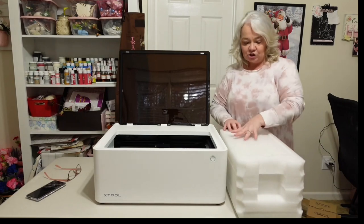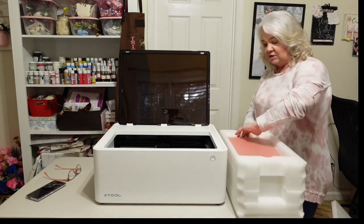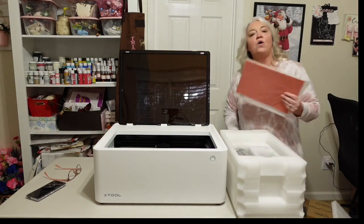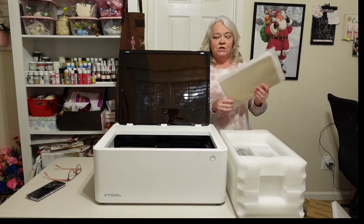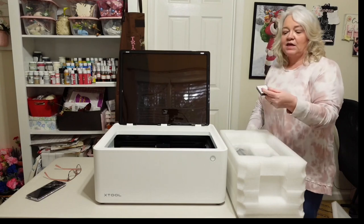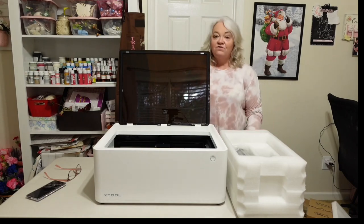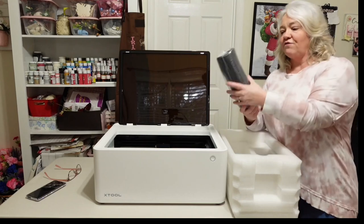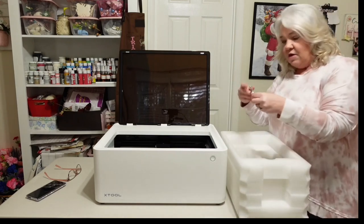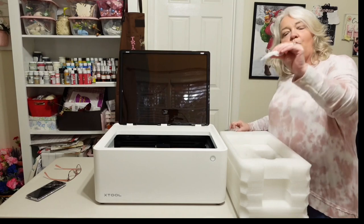It does have some foam inside, which means it's packaged very well. Inside we have a manual, some wood, some vinyl, a little dog tag you can use — so the machine also comes with another little package of materials to try before you buy your own. I'm also seeing a package with five blades for using the vinyl cutter. We have the vent hose, the clamp for the hose, and a piece that attaches to the back of the machine to connect the hose.